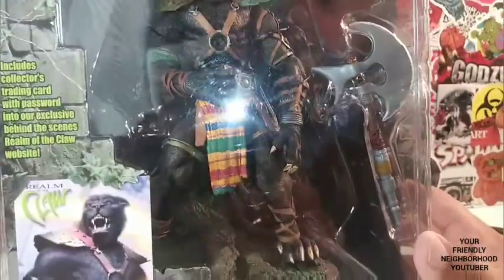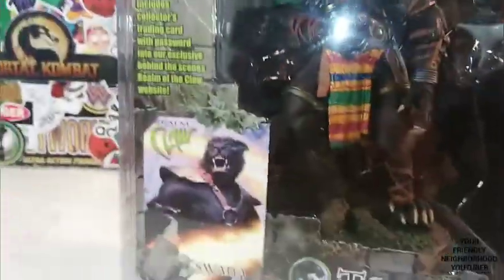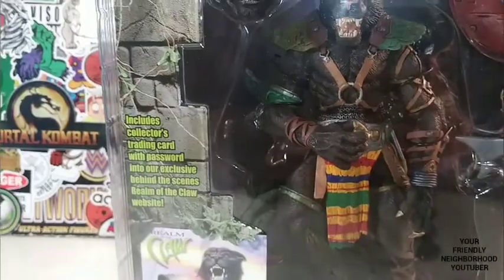He comes with a shield, comes with an axe, comes with an interchangeable head, and comes with a base as well. And all this was from the year 2001.